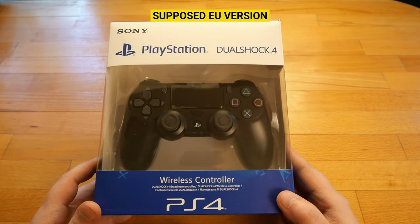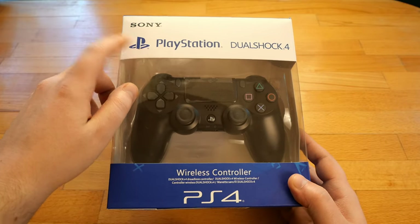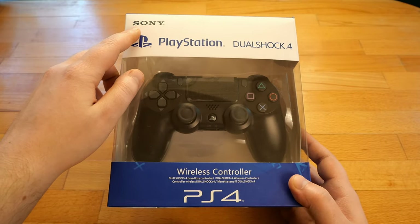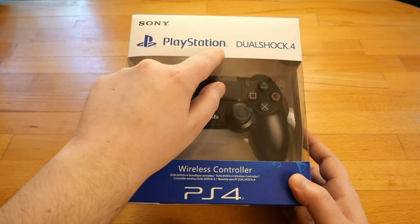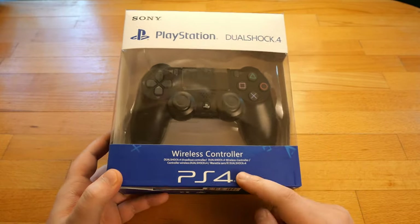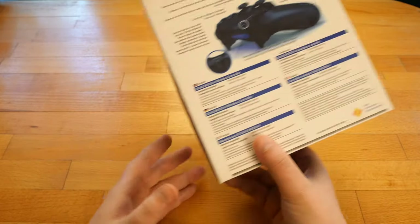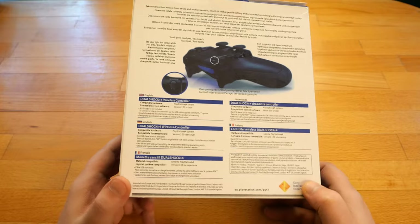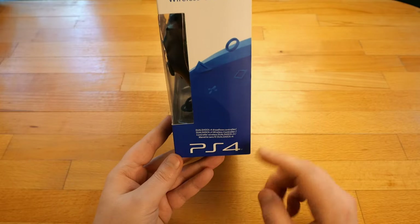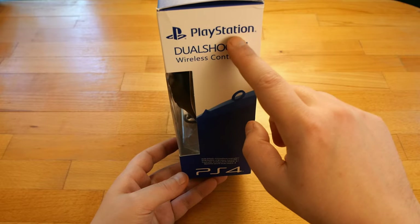On the second one, supposed to be for Europe, we have the PlayStation symbol, the Sony logo, PlayStation text logo and DualShock 4. Then it says it's a wireless controller and shows the PS4 logo. At the back we have text in multiple languages, another PS4 logo and some more logos.